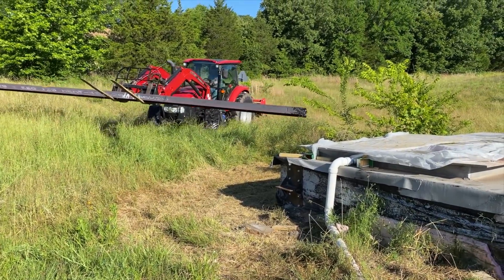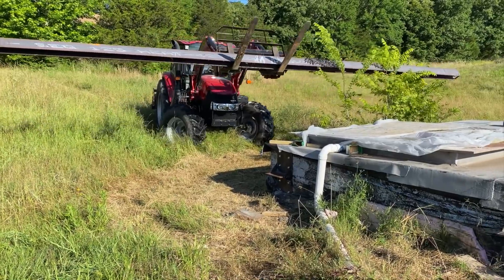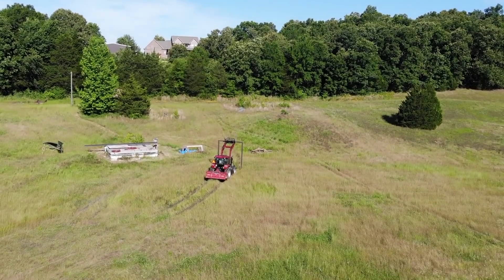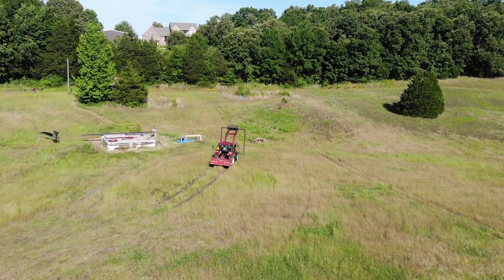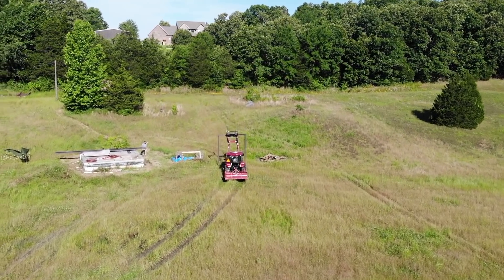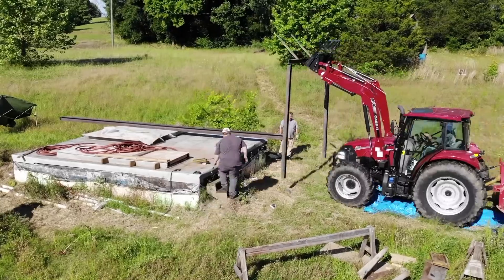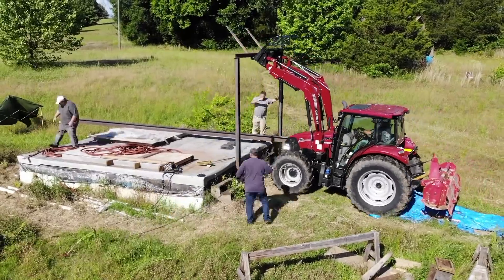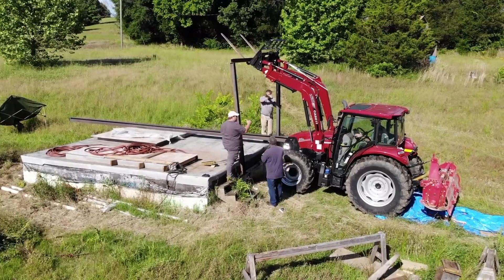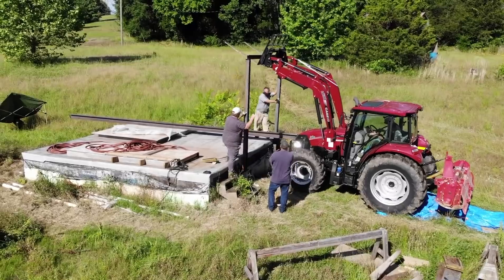The first step in putting the gantry crane on the access portal is this — I believe it's a 25-foot beam — that's actually going to carry the trolley and the crane back and forth. I elected to have it stick out both sides about seven feet off the access portal, so we can bring a truck to either side. When we're pulling out scrap over the next six months, we can have a bin on one side and a truck on the other. For the next few minutes you're going to watch the actual steel for the gantry crane go up.